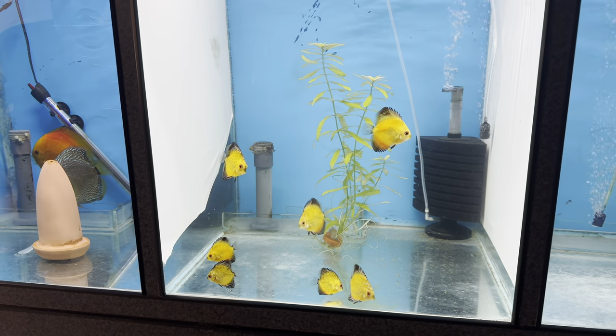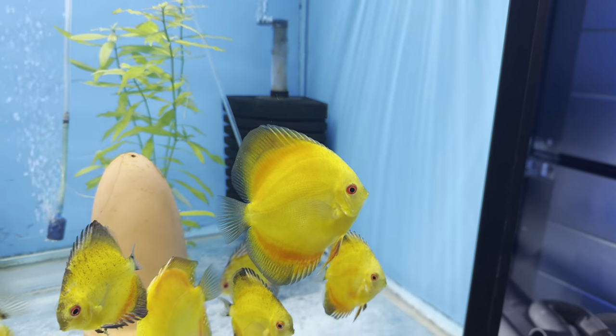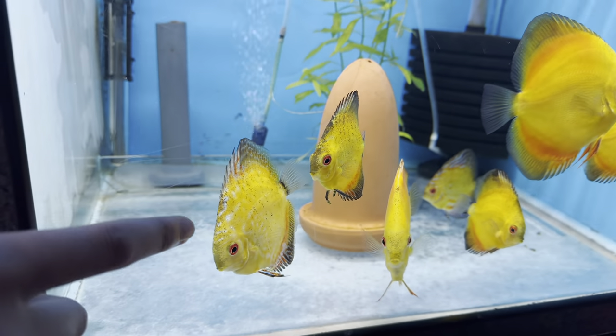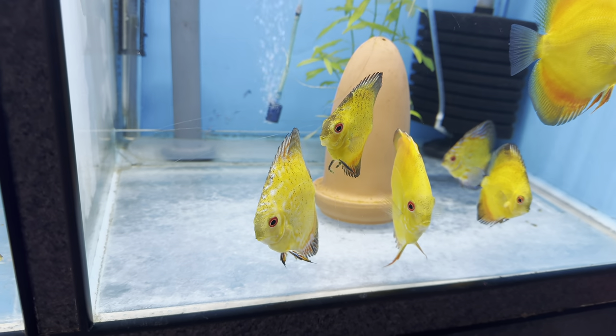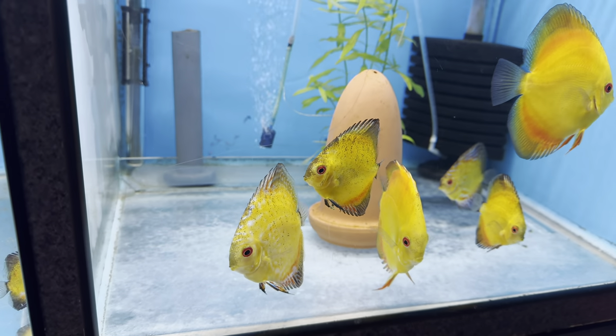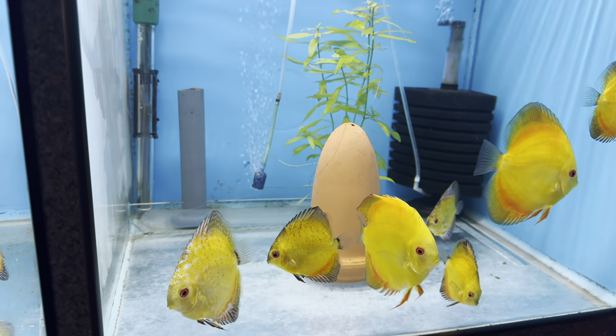It's interesting to see the different colours. These will be full orange, and then this one has some kind of pattern coming through - like a mix. So it's going to be interesting to see how they develop.